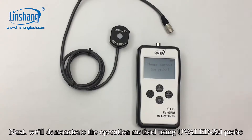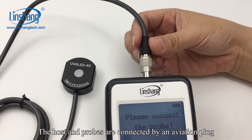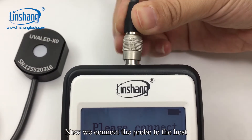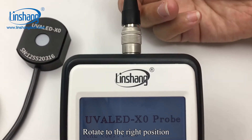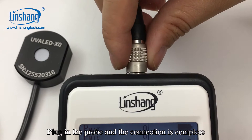We'll demonstrate the operation method using the UVA LED X0 probe. The host and probes are connected by an aviation plug. Now we connect the probe to the host — align the probe to the interface, rotate to the right position, plug in the probe, and the connection is complete.